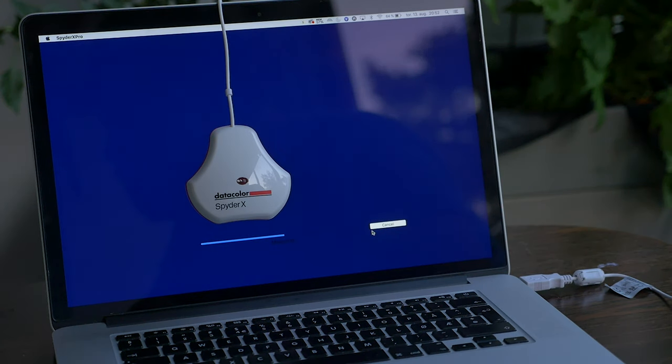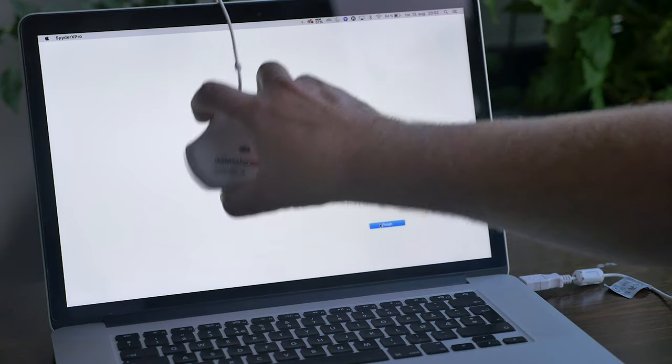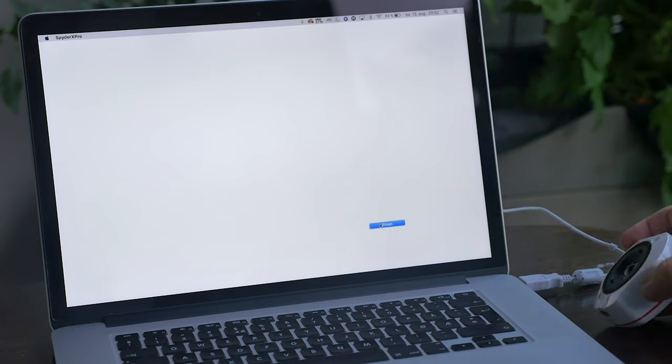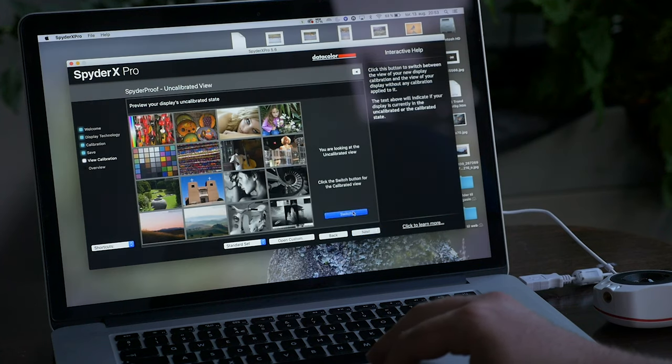The software then goes through different colors and light types, which takes about two to three minutes. When it's finished, you can save the setup and then switch back and forth to see what the screen looked like before and after calibration. As you can see here, the uncalibrated screen is a little bit cooler, and the calibrated screen is a little bit warmer.